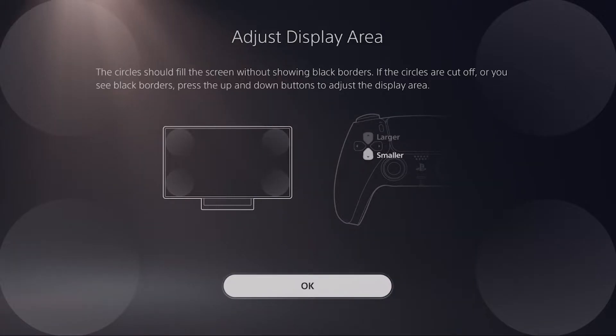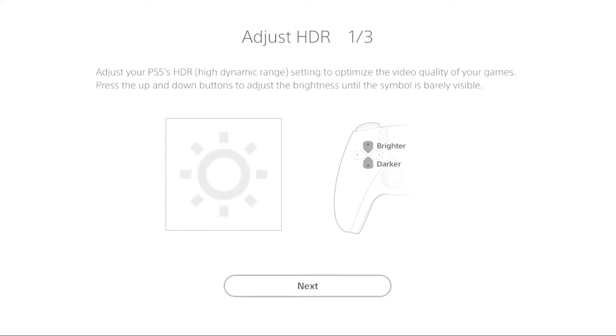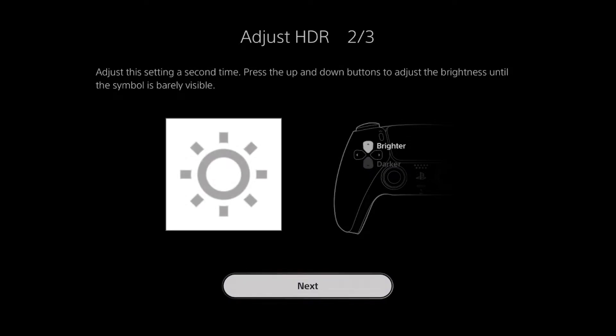Bringing up my monitor now. HDR — yeah, you see that. Adjust your PS5 HDR setting — boom, we're doing HDR right now, it's already doing HDR. Press up and down to adjust brightness until the symbol is barely visible.